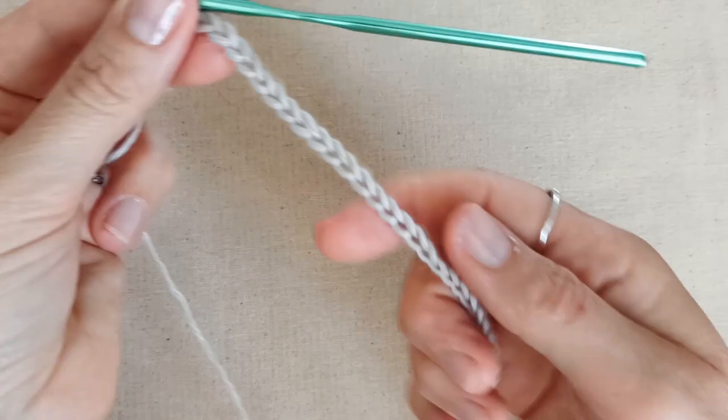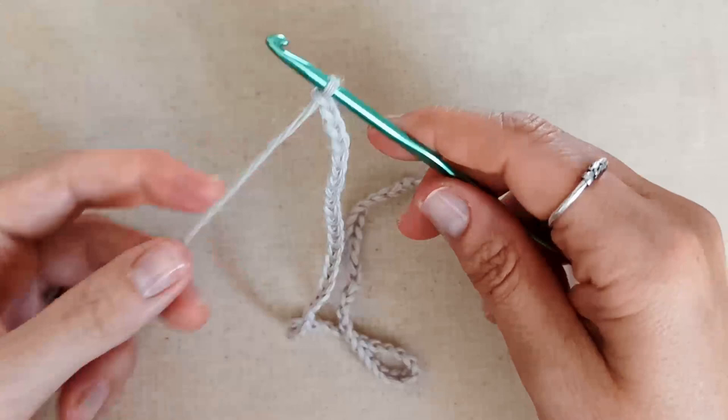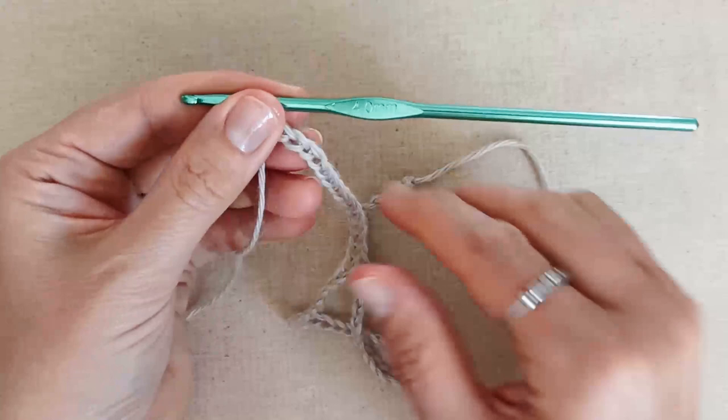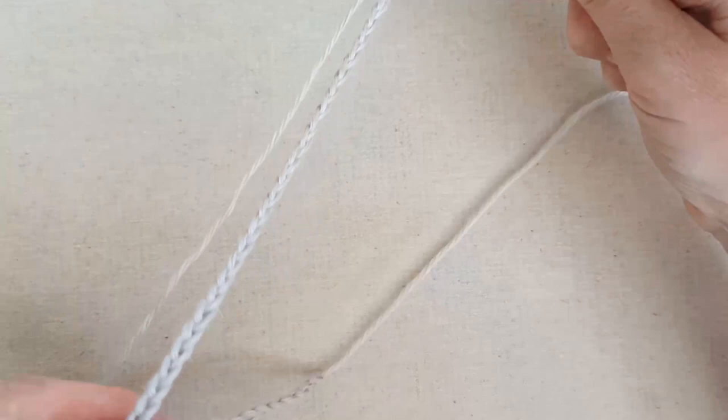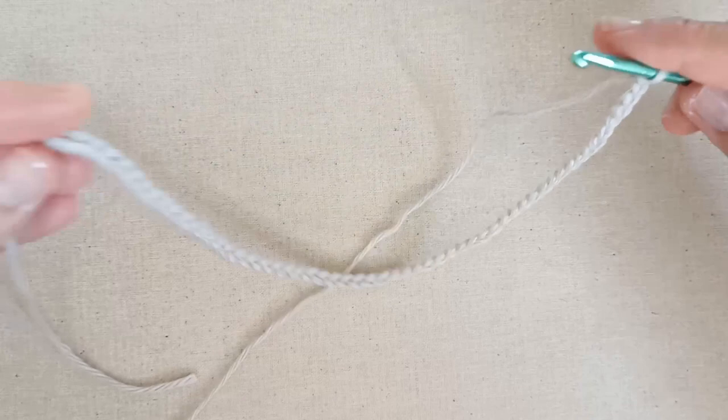I've got the length of chain I want — it ended up being 60 chains for the yarn and hook size I'm using. Now we're going to join this chain into a loop. Just a reminder: you need an even number of chains. Make sure your chain isn't twisted, then slip stitch into that first chain to join.